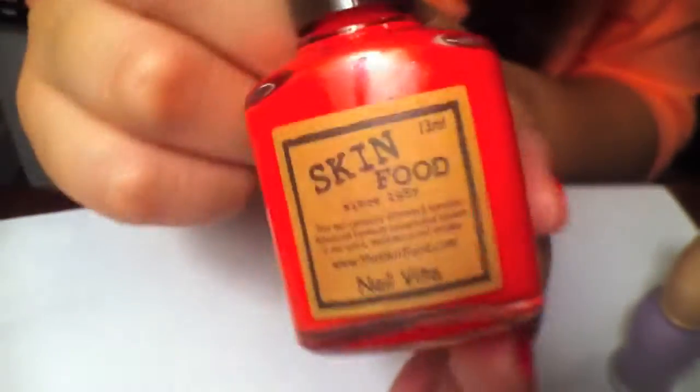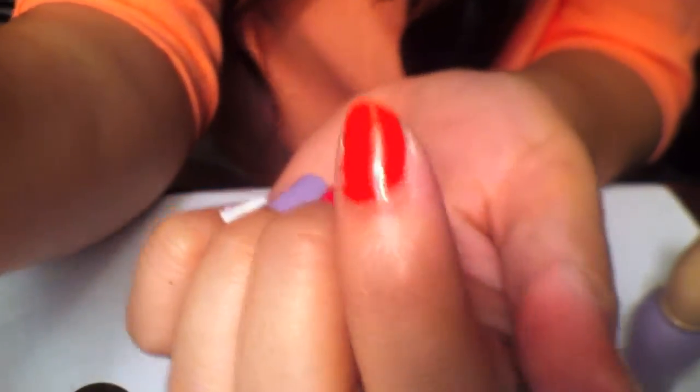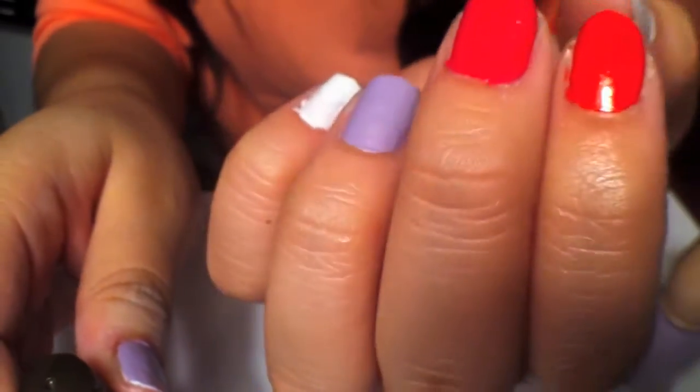The next color I got is called Tomato Cherry, and it is like a cherry red color. It's really pretty. I really like the color — it's very opaque also, and there's only two coats that I used. I really love this color.